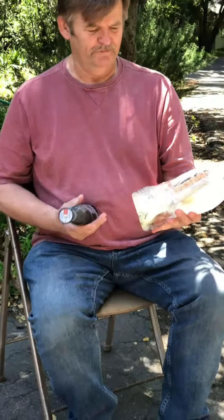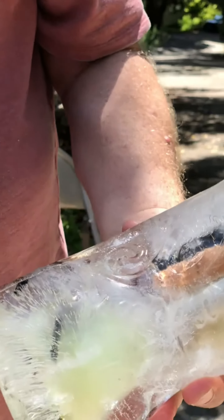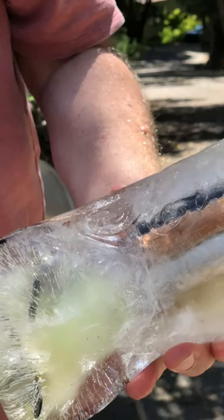Now I'm gonna get you a close-up on this, and you can see the FireFast Inferno embedded in the block of ice.